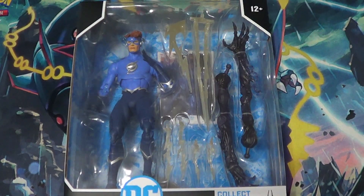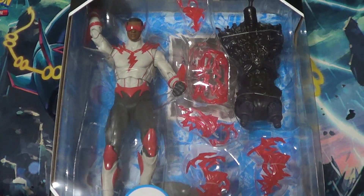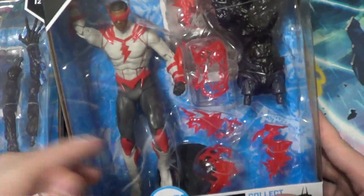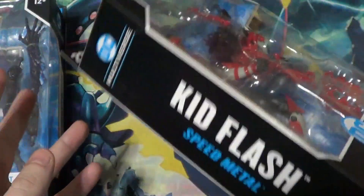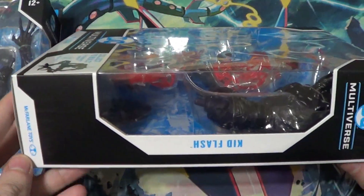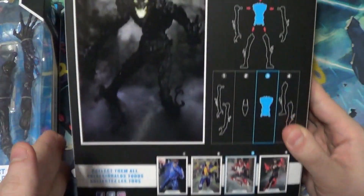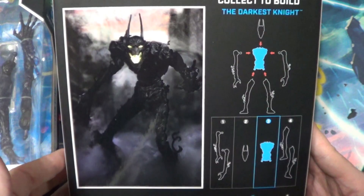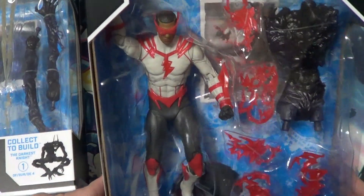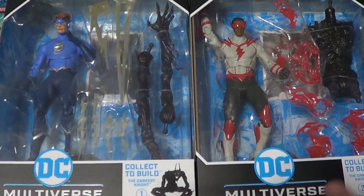Next up, how about Wallace West, the Kid Flash. So this is another figure from the same wave, also his Dark Knights: Death Metal look. Specifically Speed Metal, when they're running to try to keep Wally away from the Darkest Night — that's why he's the Build-A-Figure. They also have another figure that can go with this wave: the Walmart-exclusive Gold Label Dark Flash, which I've already shown in a collection update and reviewed. I really like this look for Wallace — really cool outfit, goggles, color scheme, everything.